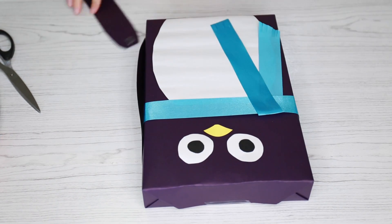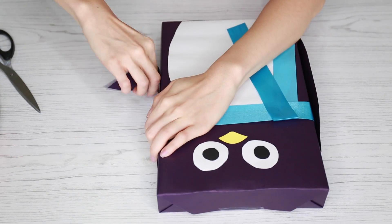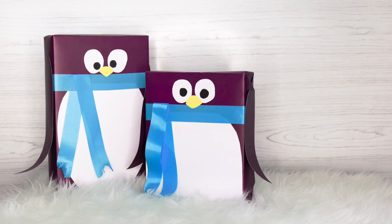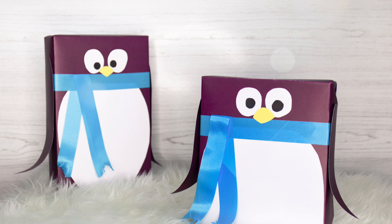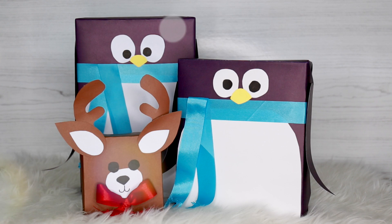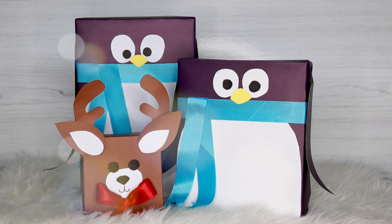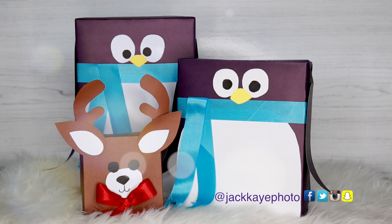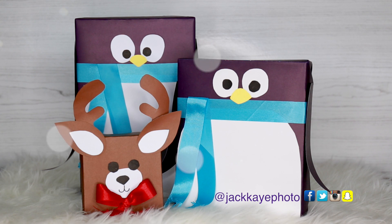As a finishing touch, after you've attached your arms, I just curled the paper with the palm of my hand to give it a little curl like this. And there you have it — little penguin wrapped presents ready to be dropped under the tree! Of course you aren't limited to just penguins, you could also do reindeers, pandas, really anything you can think of. I hope you enjoyed this DIY and if you did be sure to give me a like, subscribe to my channel for more DIYs like this, and happy holidays!